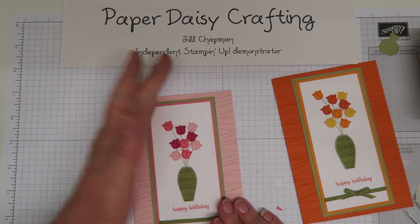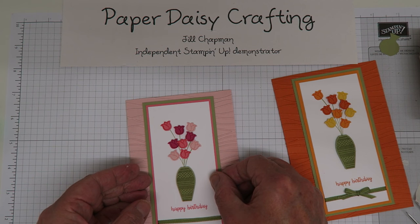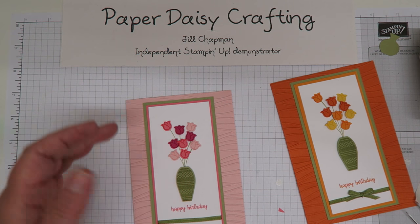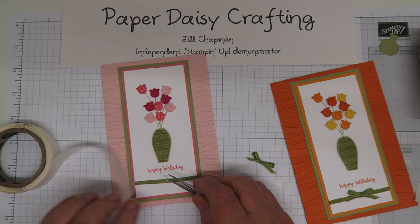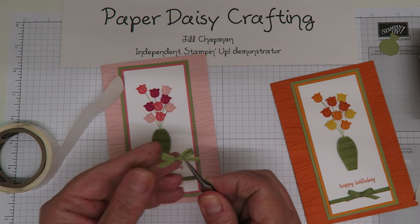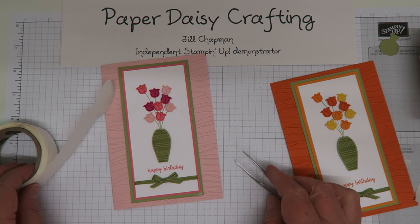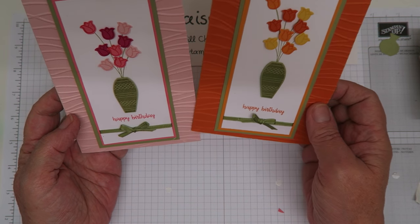What do you think - are you impressed with this bundle? I think it's really quite sweet, I love this little vase of tulips. Now, just before I go, let me show you how I attached the bow - I just took a glue dot, stuck it on the ribbon where I wanted it, and then stuck a little ribbon bow that I'd already tied on top of the glue dot.